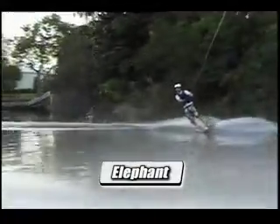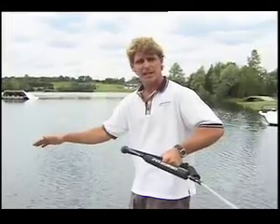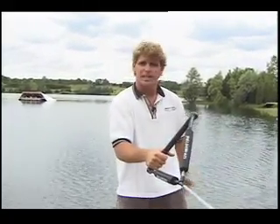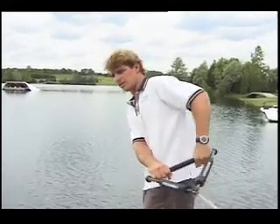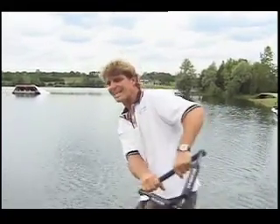The key component to doing an elephant: practice doing your scarecrow where you take off quick and get as much height as you can. The faster you can get your scarecrow done, the more time you have landing forward. It's exactly the same trick as the scarecrow — get out wide, nice easy turn, come in fast. With an elephant, you might even want to come in with a little more edge, because the harder edge you get, the faster the whip's going to be off the wake.